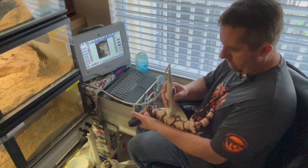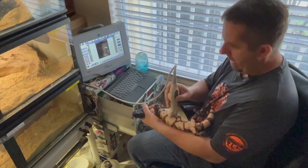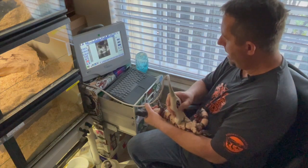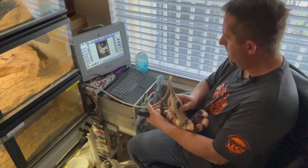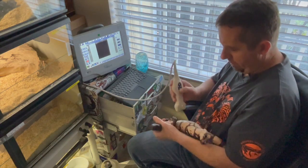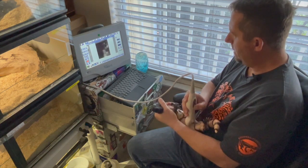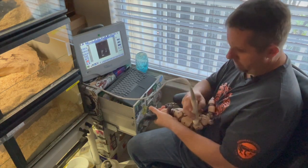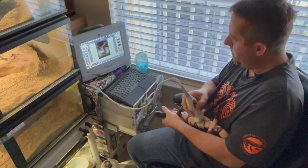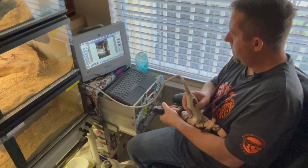If you look where I'm ultrasounding, it's right in the middle of the Gila. I don't think the follicles are as big as the other ones — I haven't bred this Gila before; this is her first time with us. There are some pretty big ones up there too. They all seem about the same size.